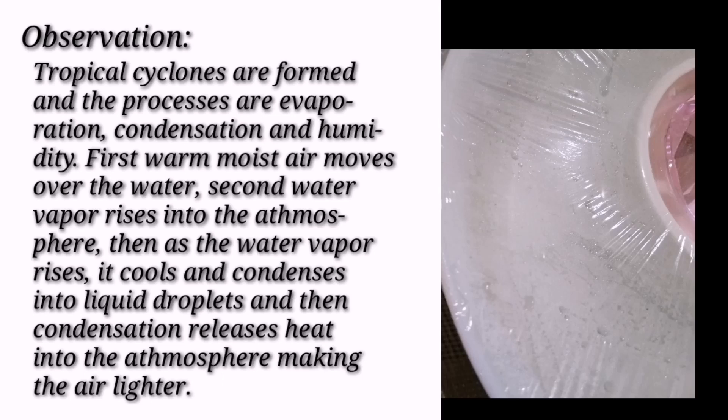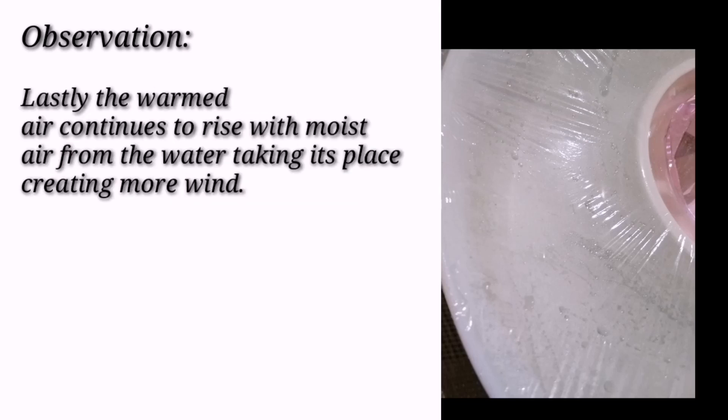And then, condensation releases heat into the atmosphere, making the air lighter. Lastly, the warm air continues to rise with moist air from the water taking its place, creating more wind.